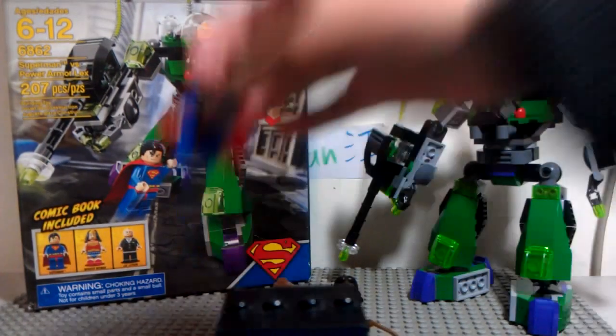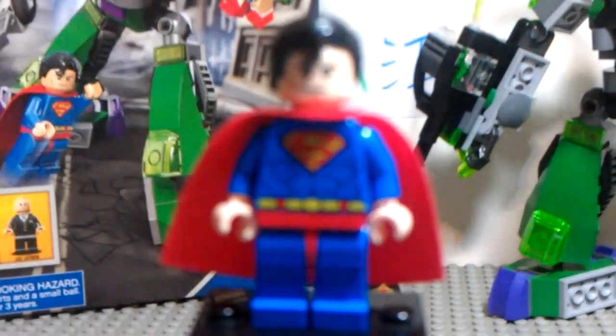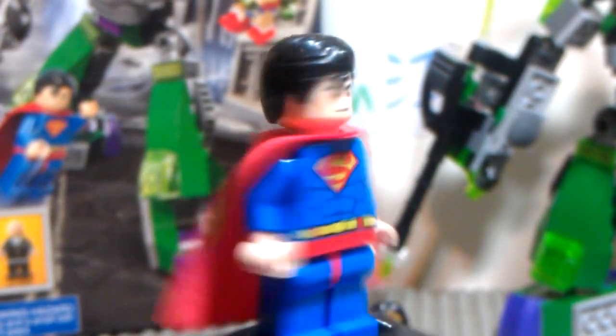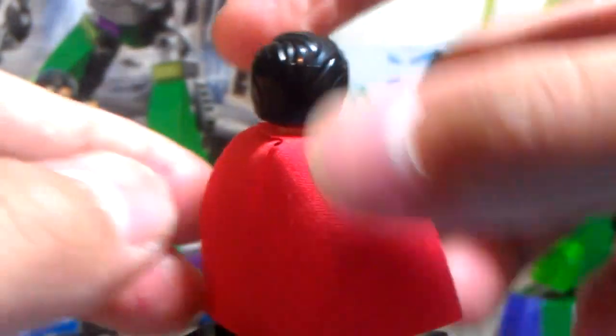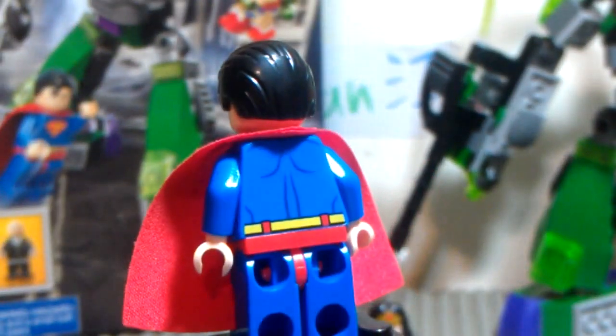Let's look at the main figures. Here's the Man of Steel. This minifigure is really nice, you can see it's got a lot of details, nice printing, and I really like the hair, it looks really kind of cute. And got the cape, really nice, and you can see back printing, always the best. I really like these figures.